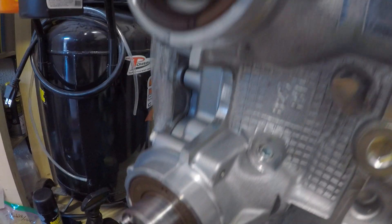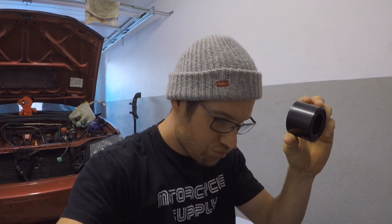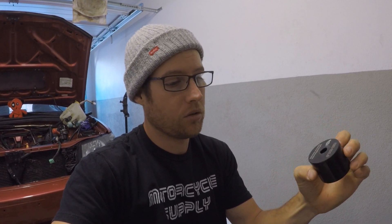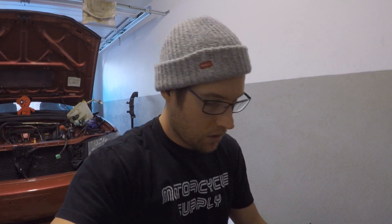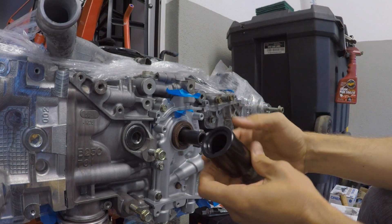Alright, and that's it — pretty simple, took about four minutes, not bad at all. No hammering, nothing crazy. I like this tool a lot. I have another one just like this, again from ASF, but it's for the crankshaft. Same exact thing: you'll clean that area out, lube it up, take your crankshaft seal, slide it on, use the crankshaft bolt, and put it right in. It's got a key slot so it fits on one way.